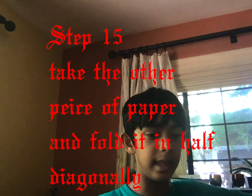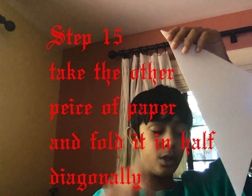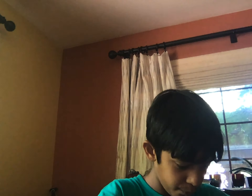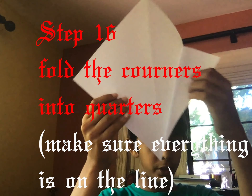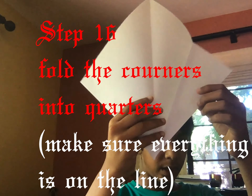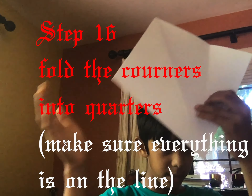Now we're going to move on to the body. The first step of doing the body is to fold the paper halfway — just one fold, not two — because then I'm going to fold it half again to get quarters. What I did is take it and put it towards the other side. Make sure everything is on the line. Now you have one quarter, one quarter, and soon two more quarters — fold it this way.